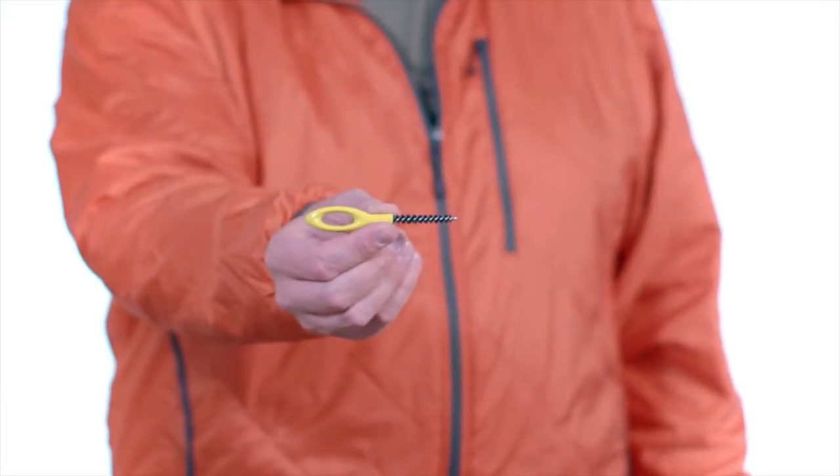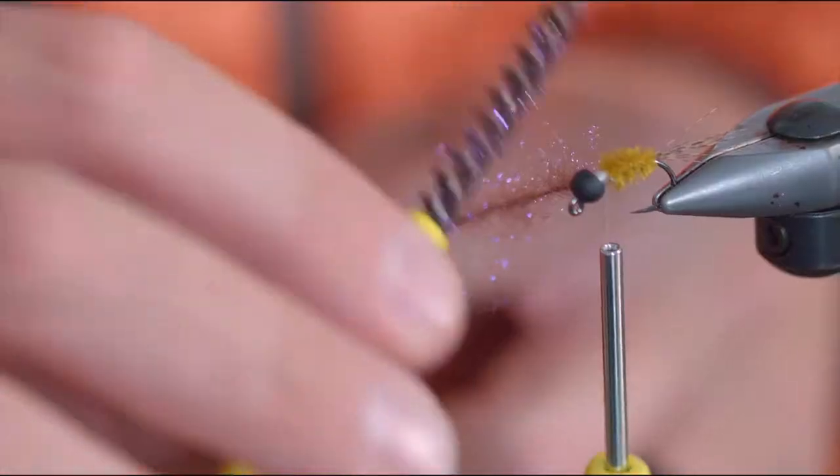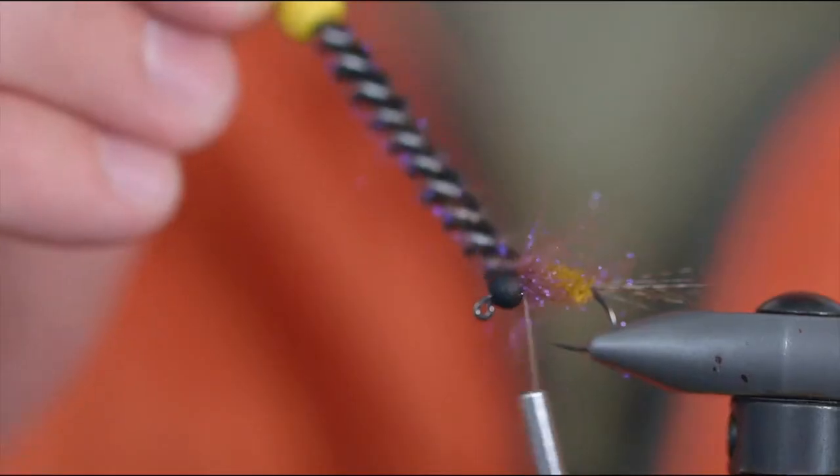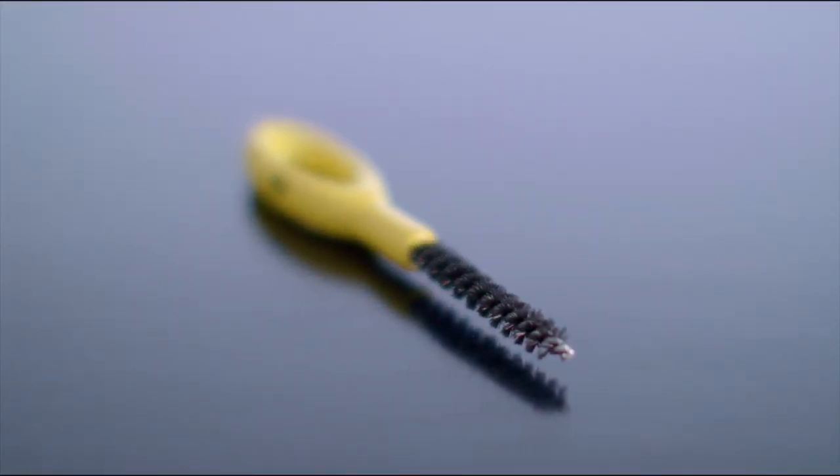This is the Ergo Dubbing Brush from Loon Outdoors. A few passes with this dubbing brush will free clumped or tangled fibers, resulting in more lifelike and buggy flies. The ergonomic shape is comfortable in the hand, and the nylon bristles are spun between a sturdy stainless steel helix.